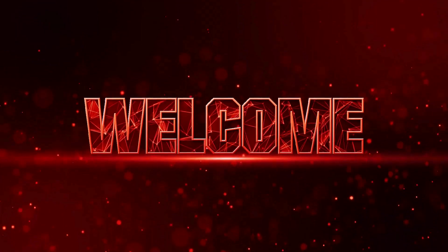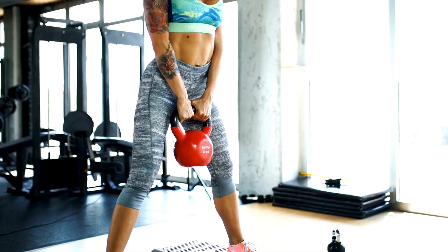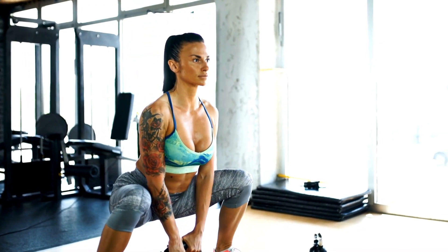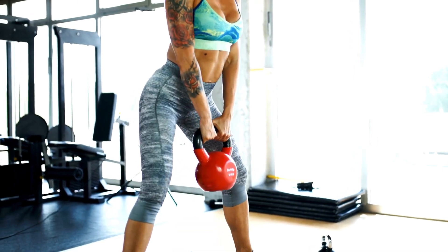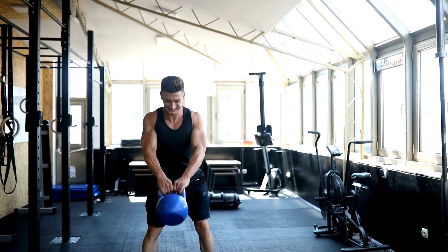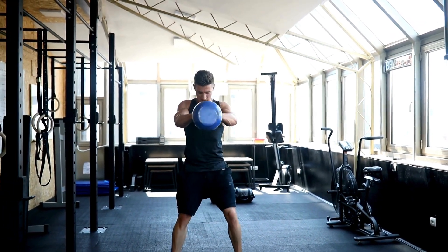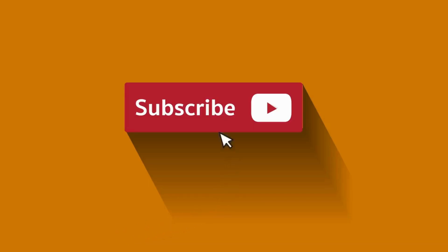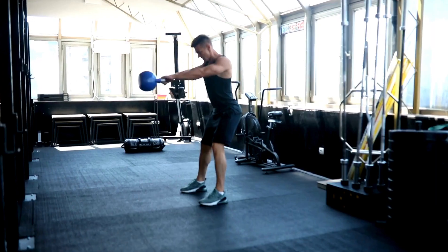Hey, Fitness Enthusiasts! Welcome back to Grip News 2M. Today we've got an incredible kettlebell workout routine for you, courtesy of the one and only JTM Fit. Say goodbye to boring burpees and get ready to sculpt your entire body with just one or two kettlebells. Before we get started, make sure to hit that subscribe button and ring the notification bell so you never miss our latest fitness updates.